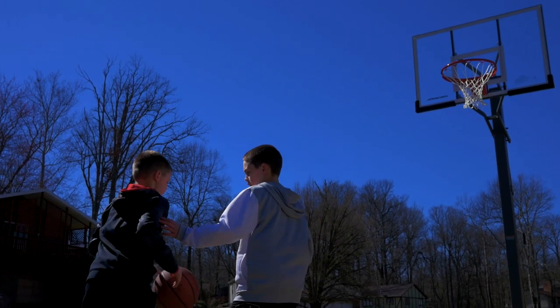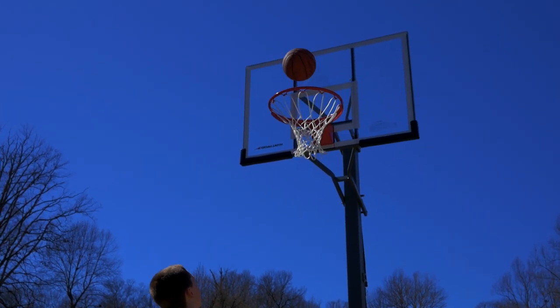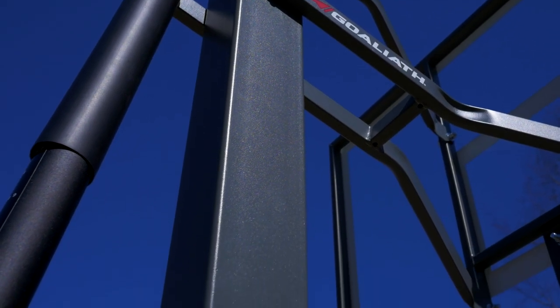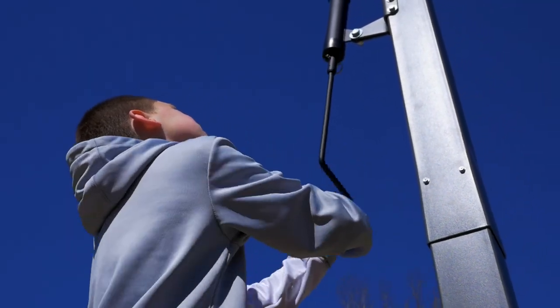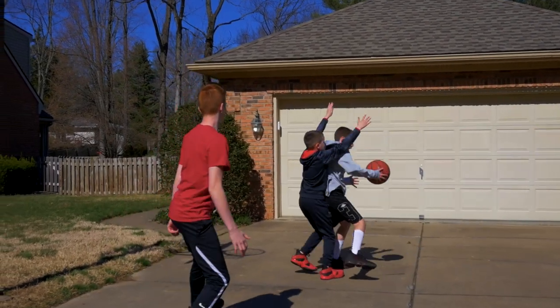Combining strength and flexibility, the Warrior's two-piece pole acts as one for greater stability during aggressive play. The entire system is powder-coated and easily adjusts from the NBA and NCAA regulation rim height of 10 feet to the safety-approved 7.5 feet.